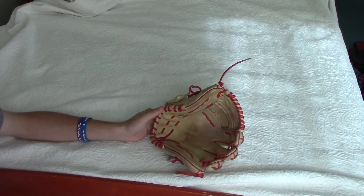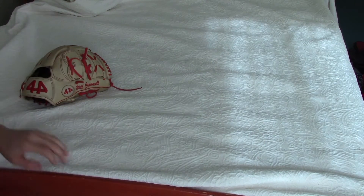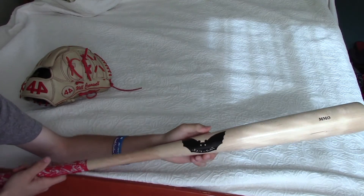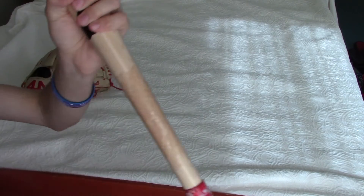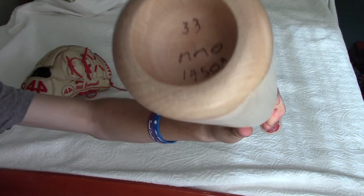My new pickup is a Sandbat MMO 33 inch, all natural with a black logo. I also got red camel lizard skin and I've got tiger stick on it - there you see it.